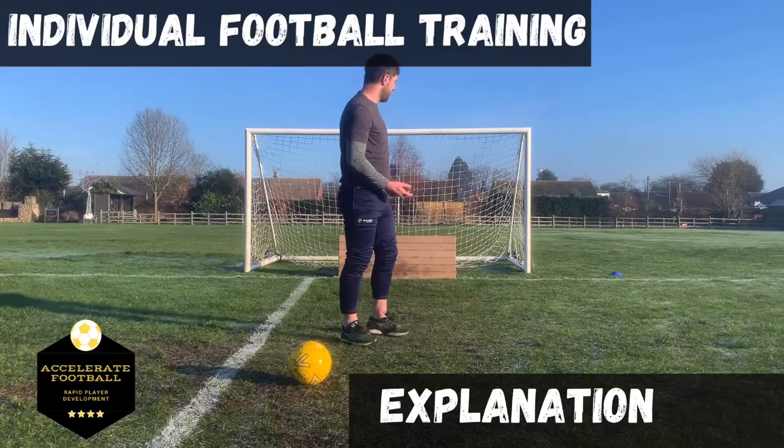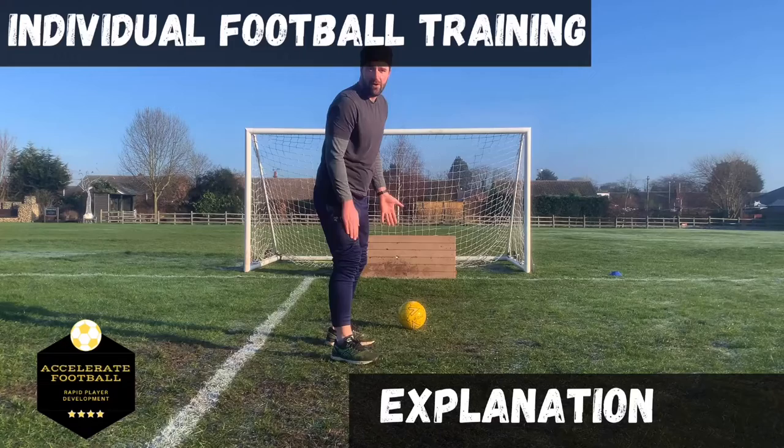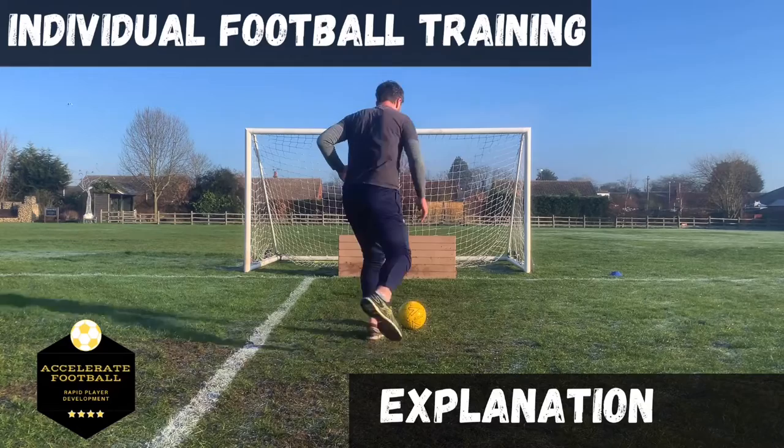Hello everybody. In this next drill I want to play a straight line pass into the board — something you've probably seen me do before in one of these drills. I play into the board and then look to get into good habits straight away: open my body to receive, back foot, and check my shoulder before that happens so I can see the space available.